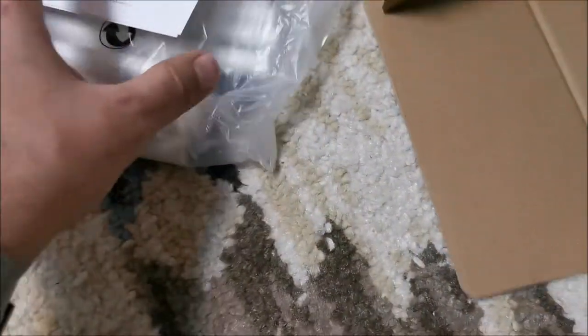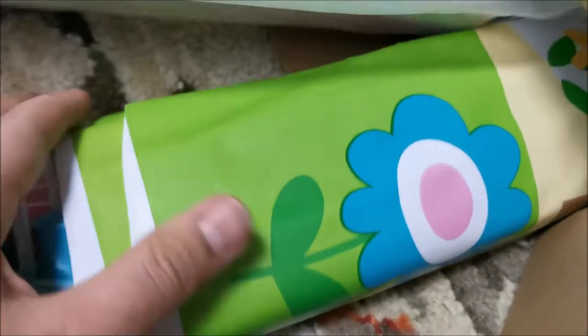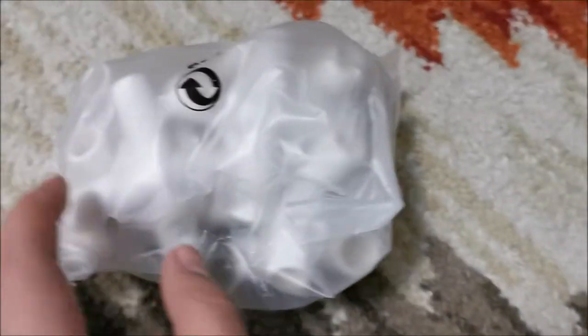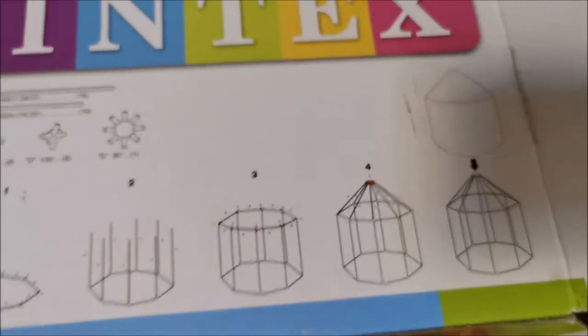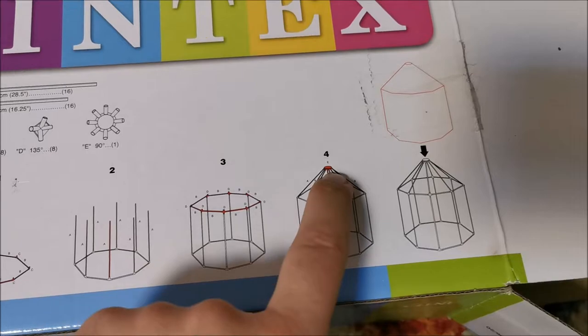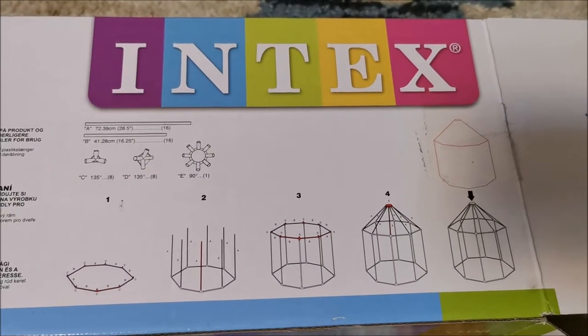Here is the frame - the poles - and in the interior even more poles, and in here the tarp of the tent, the exterior basically. You still have stuff in here - these are the connections, even more connections. All the instructions are here, there's English if you need to read it. In theory, here's how we assemble it: we make the base, then the height poles, then the connections at the top, then the middle connections, and finally the tarp goes on.